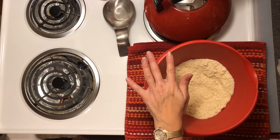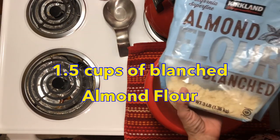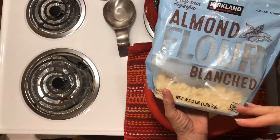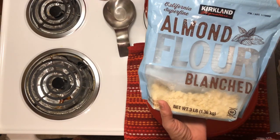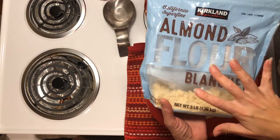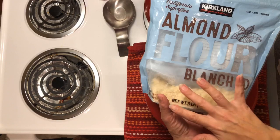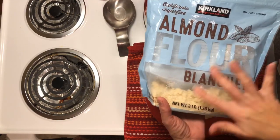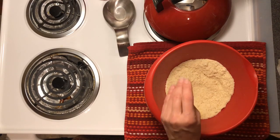I'm going to start with a cup and a half of blanched almond flour. I like the blanched because it doesn't have the shells in it, so when it's cooking — especially for things like biscuits, cookies, that kind of thing — you can tell the doneness a little bit better because it doesn't start off brown, since it doesn't have the keels inside of it.